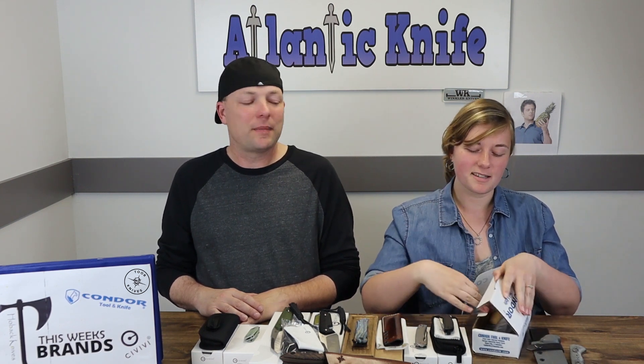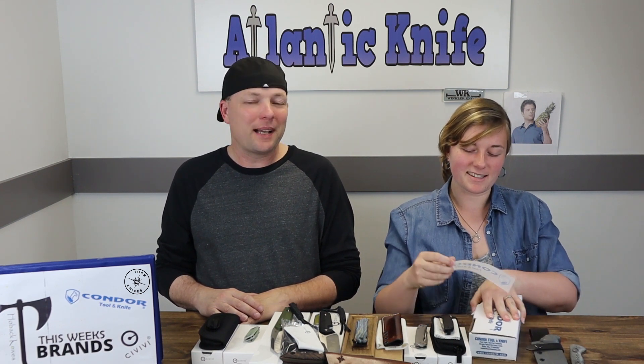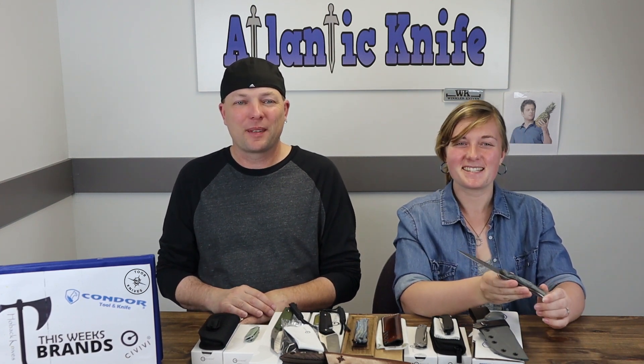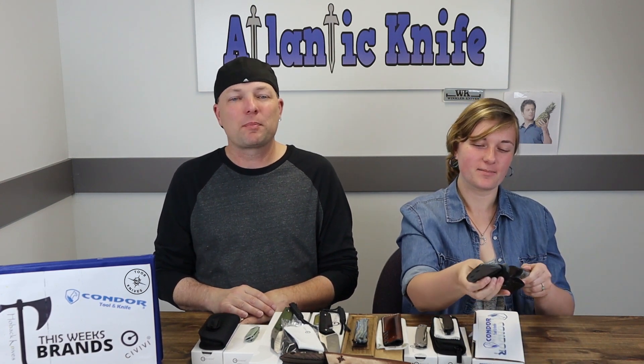I would have liked just a little touch of jimping so that when I precision cut, I had a little place to put my fingers — but that's just me. It wouldn't have affected the knife either way. But jimping would have been the proverbial sticker for me. Speaking of stickers — it does come with one! I always get excited about that. I'll put it on the back of the Hello Kitty Vespa.